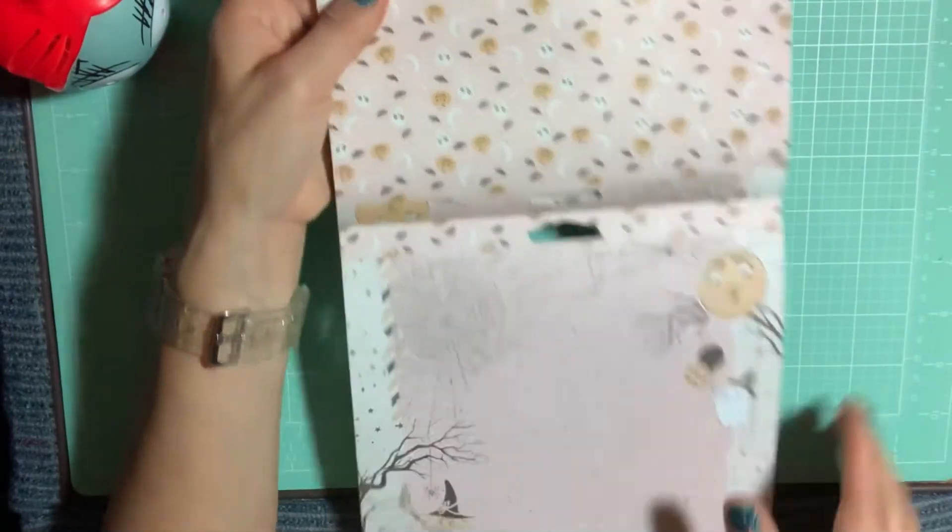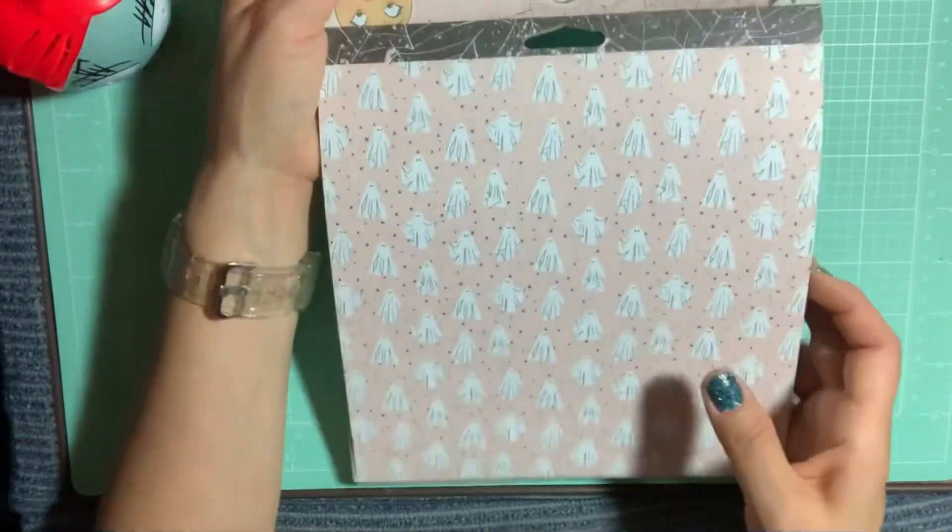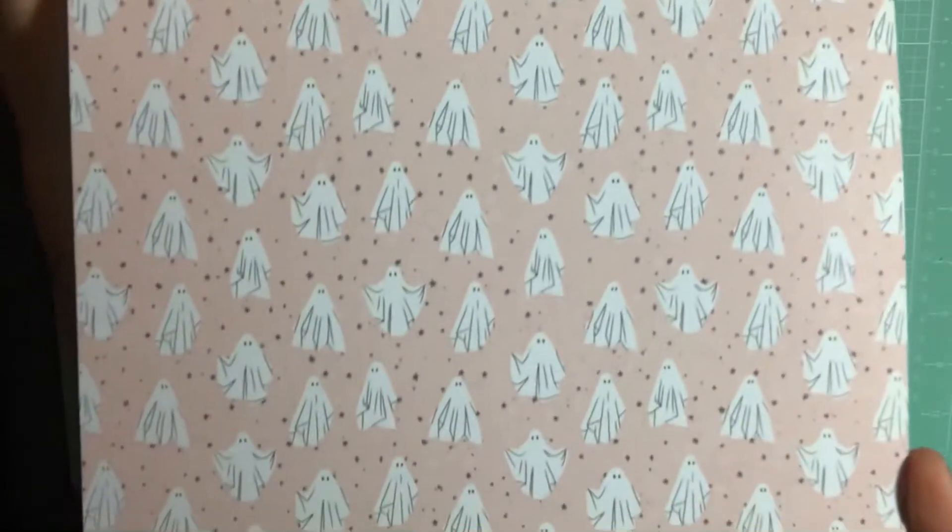And then you get the skull and pumpkins on the back. I absolutely love this page with the ghosts.